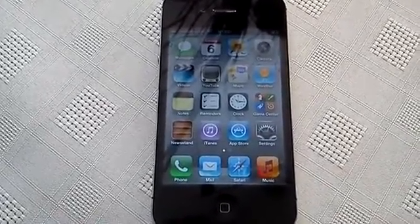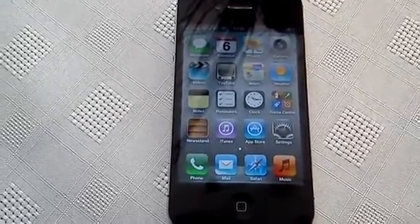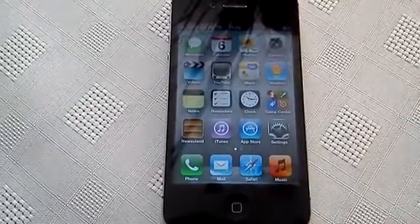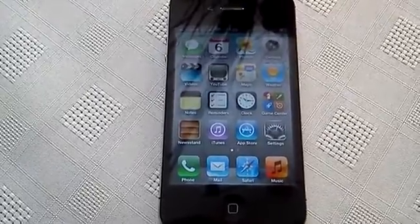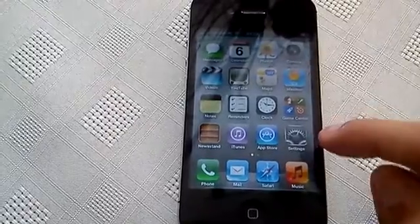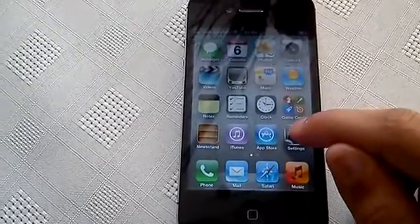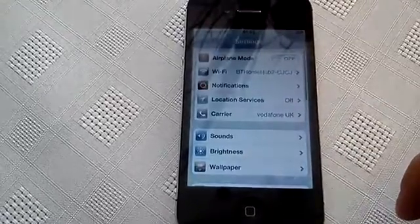It's your boy Shadow, I'm back with another video. Today I'm going to show you all how to wipe your iPhone 4s clean. This is a factory restore, so it's going to totally wipe all the details off your phone, including your YouTube account details, your Twitter account details, and your Facebook account details.